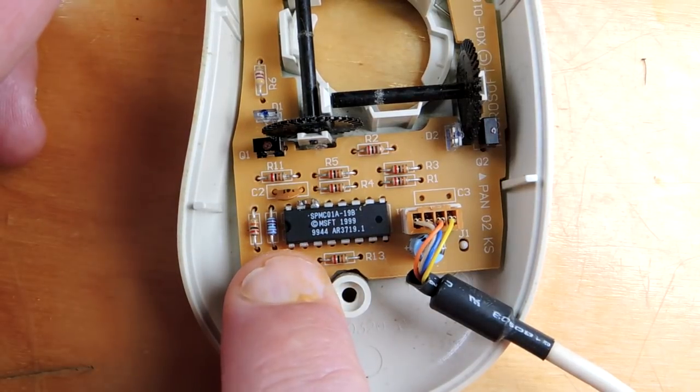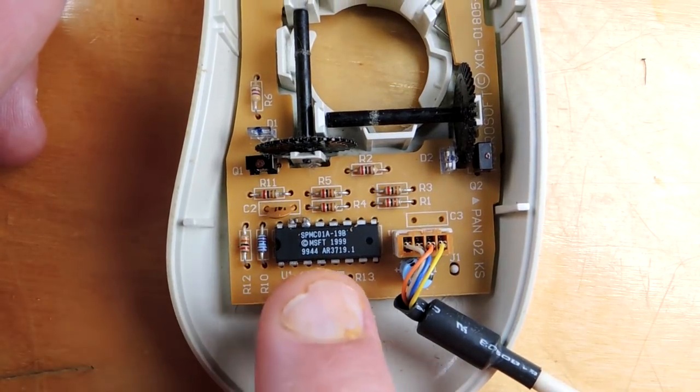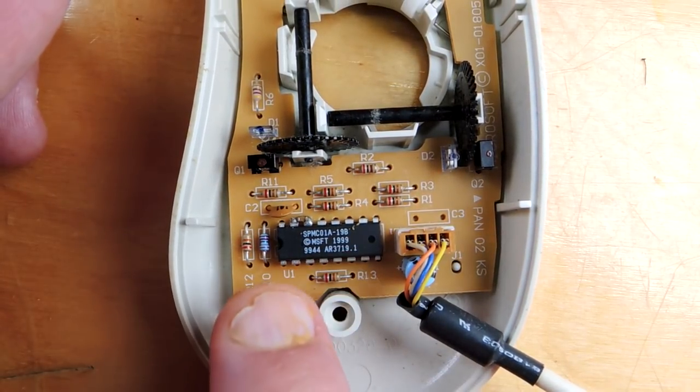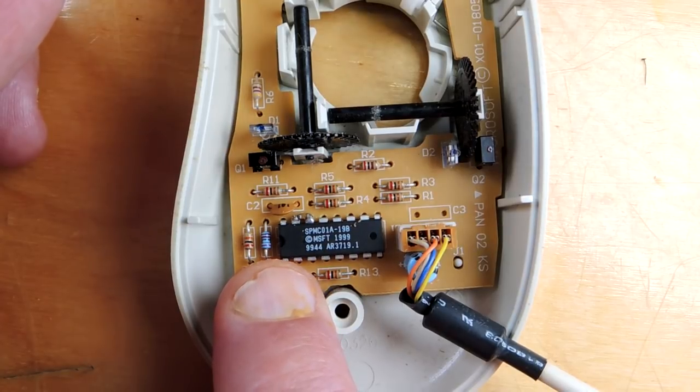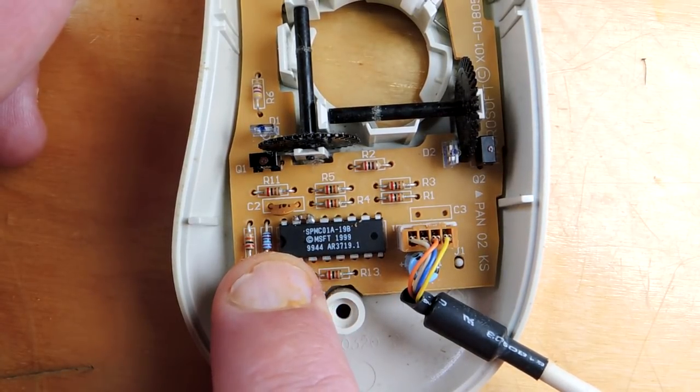There's a single integrated circuit on the board, actually marked with the Microsoft logo. I suspect this is going to be a small microcontroller. It's a fairly old design — looks like 1990s. Let's de-encapsulate this and see what kind of microcontroller Microsoft decided to use.